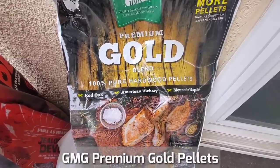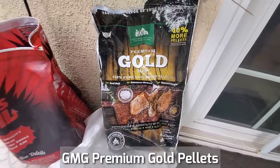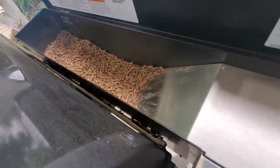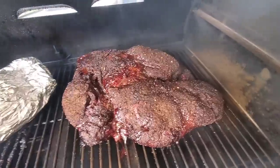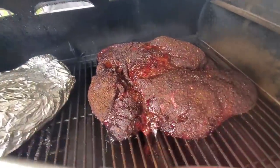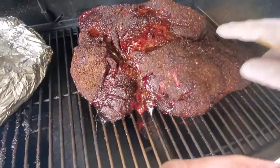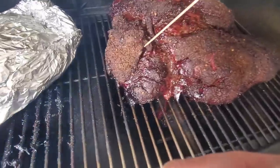We are at the 13-hour mark with almost one bag of GMG premium gold pellets used. We're still running nicely at 235 and my hopper is almost empty — it's taken a whole bag of pellets to cook the clod. As I've told you many times before, when you want to check for doneness, don't rely on a thermometer. Your best tool is going to be a bamboo skewer. At the 13-hour mark it looks about done — the crust has set, a couple of wet spots, but we're going to probe it and see how tender it is.